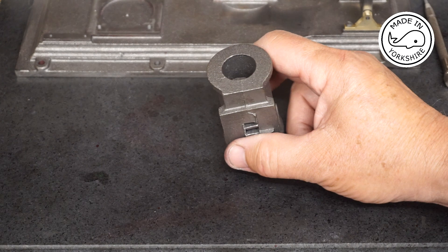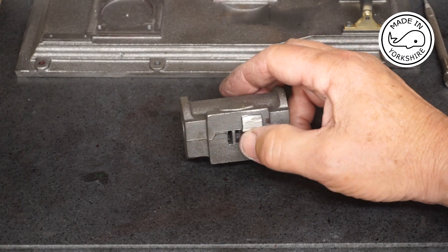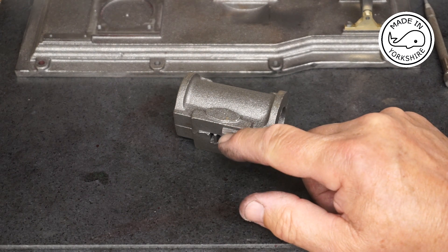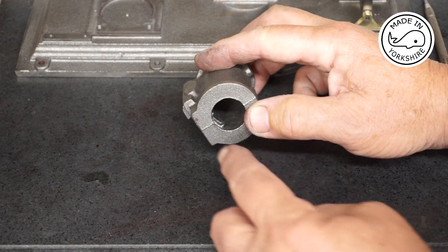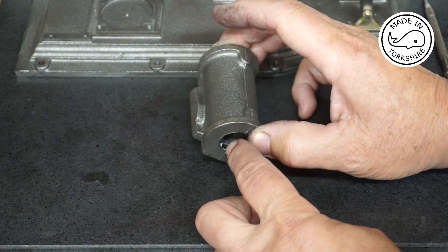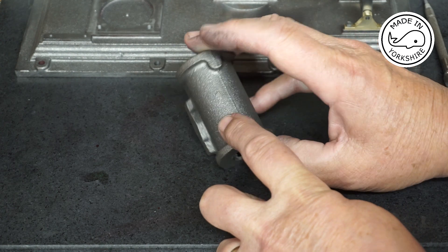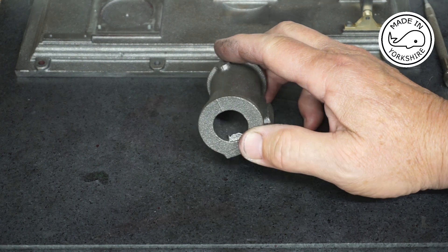This casting is in very good condition, it needs very little tidying up. There's a bit I can take off with the bench grinder, a little bit in the cylinder I can tidy up with a round file, and the rest I can just tidy up with a file. I'll do that off camera and then get back to you.